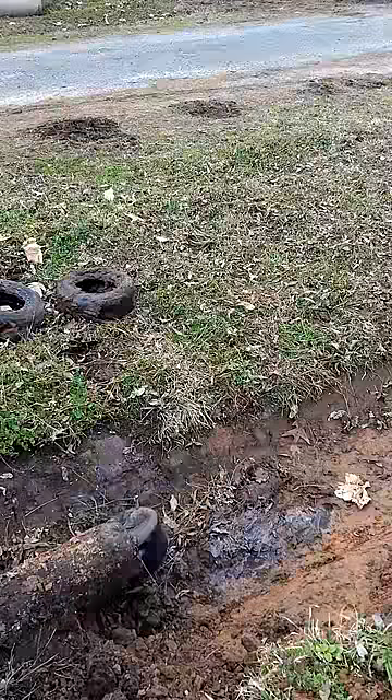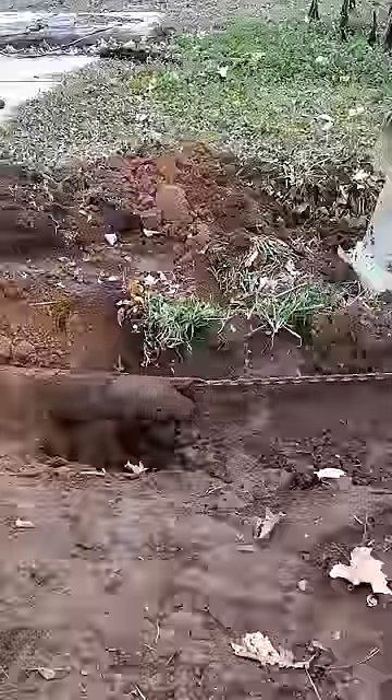Today we're cleaning out culverts. We're going to jerk this tire through this six inch culvert and pull out a big turd.